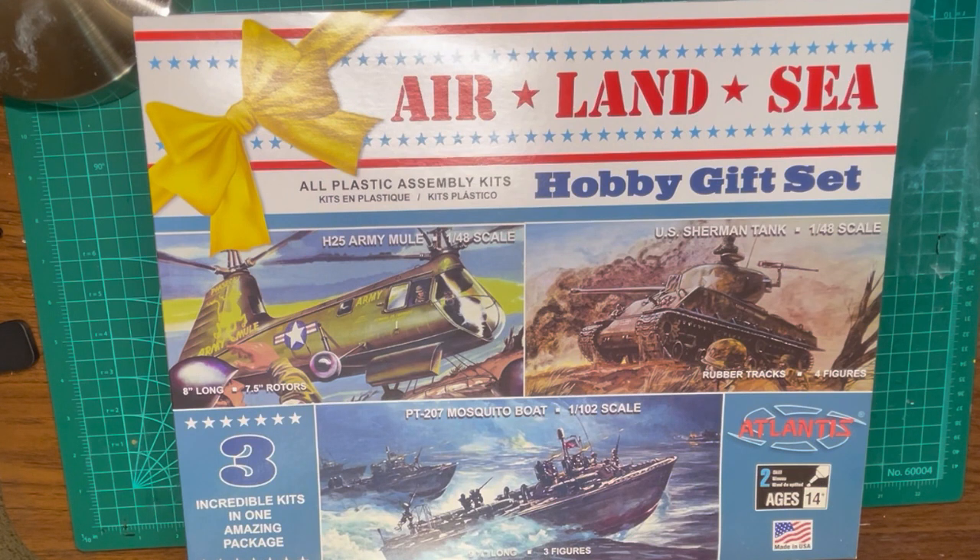The Atlantis 1/48th scale Armoring Mule Helicopter is one of three kits supplied in a special set. All of the models are from very old molds — you can read the date 1979 molded inside one of the helicopter halves. We will build all three kits but we'll start with the helicopter. It appears to be a simple build with very few parts and just a few colors required.